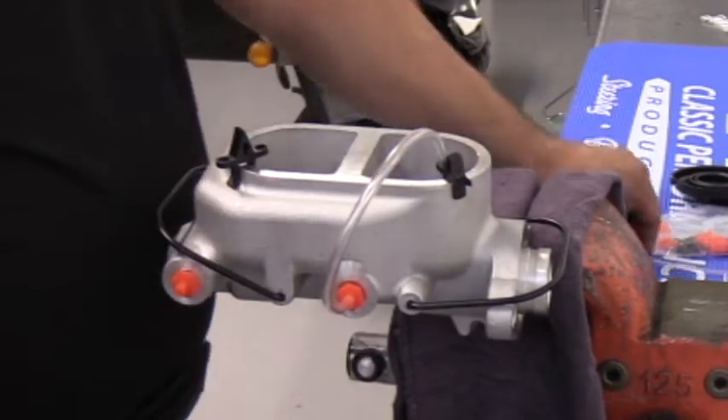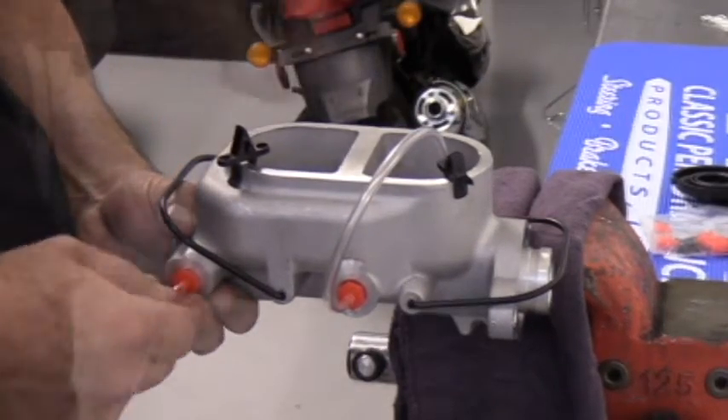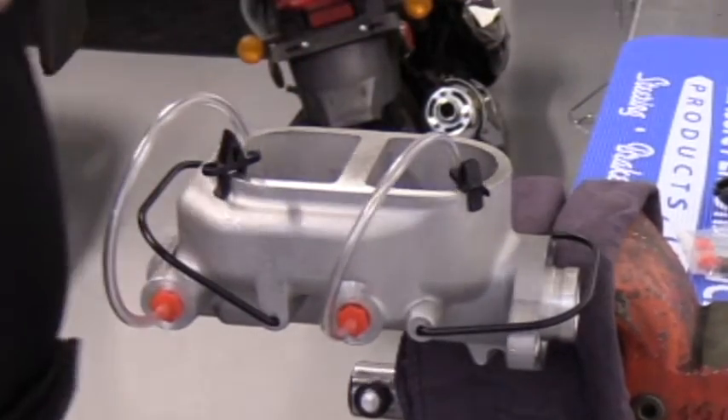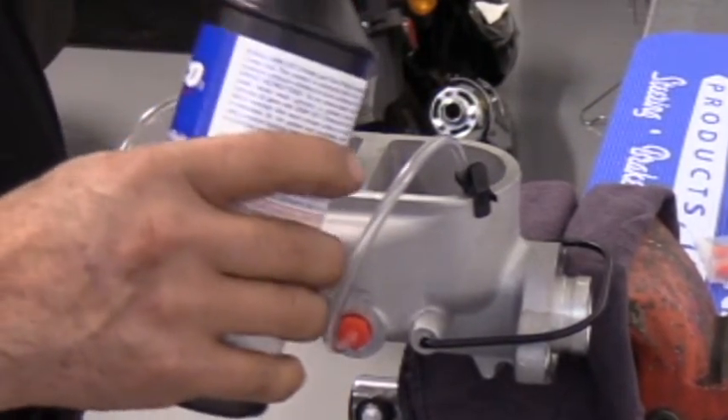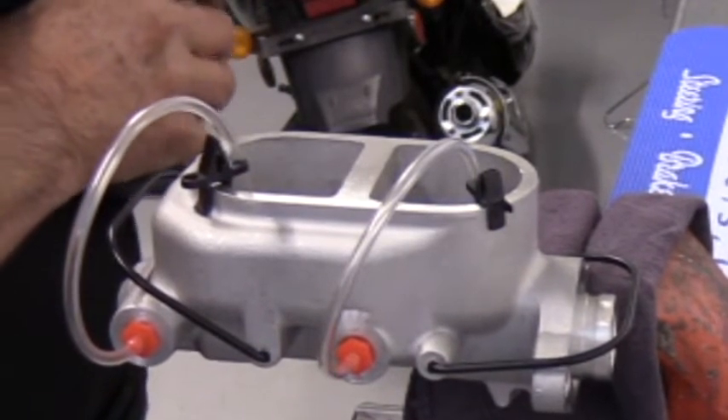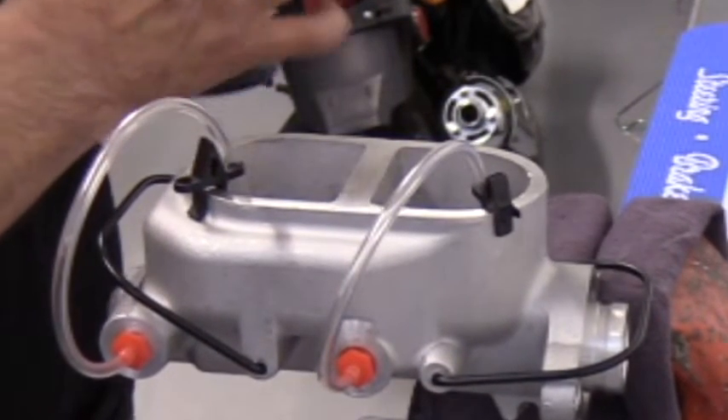Some will say it's time consuming, and some people will say you can do it on the vehicle — but take the time, do it now, do it off the vehicle. It's just going to be that much easier in the long run. You won't have to fight air bubbles as much, and it'll be easier to diagnose any later issues.